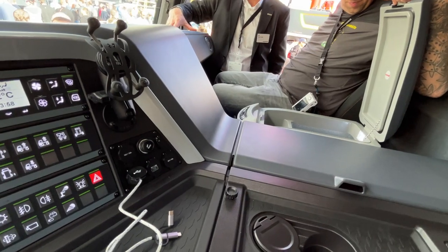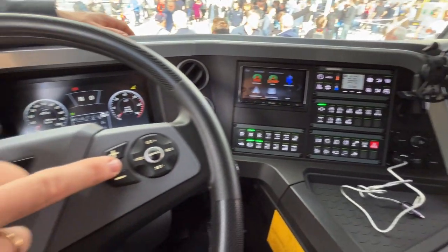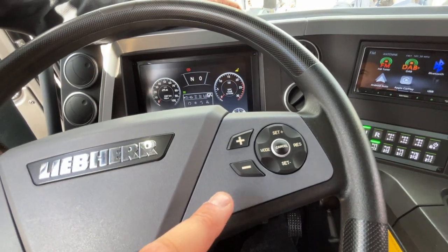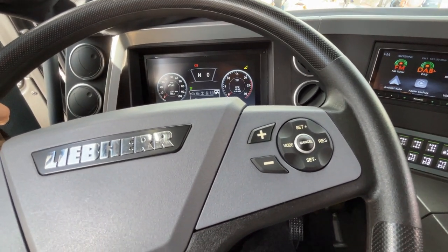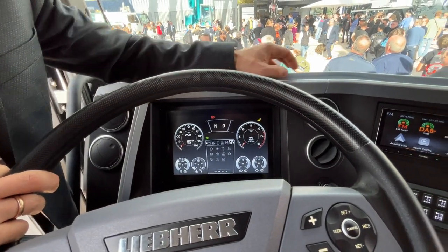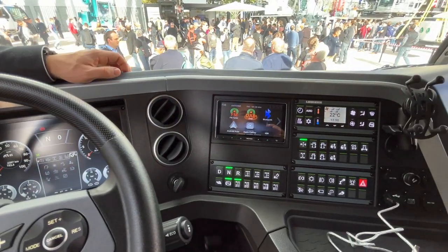The cool box is brilliant. Here you have the speed limiter and cruise control. Perfect. Thank you. Should we have a look?